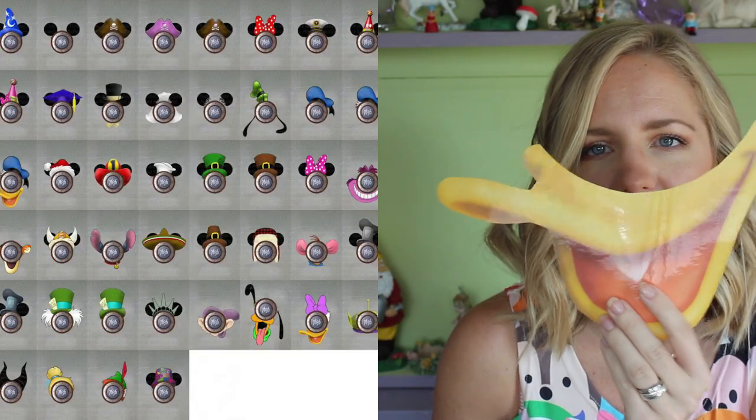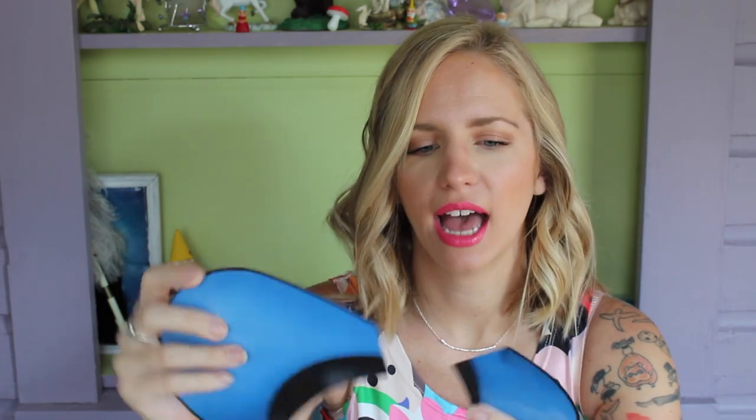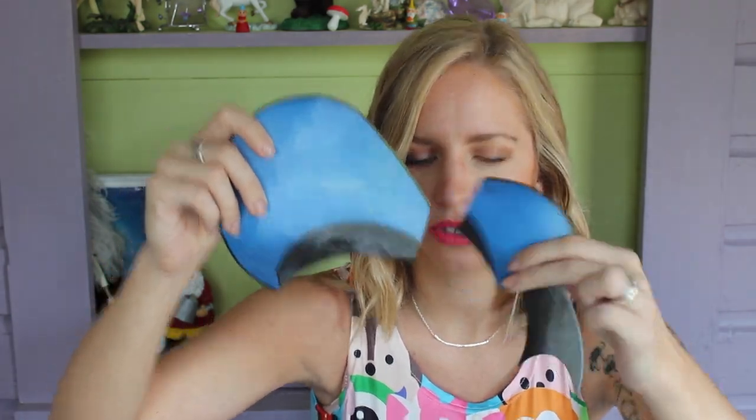Another really fun thing to do is decorate your door with character cut-outs. On a website called Dis Boards there's a forum where you can find free printable images — you print them at home, laminate, and put them around the peephole on your door. One we did was Donald Duck: the body goes on the bottom, there's a circle in the middle for the peephole, and his hat is in two pieces on top because it won't fit on a single 8.5 by 11 sheet. Put magnets on the back and it looks really cool.